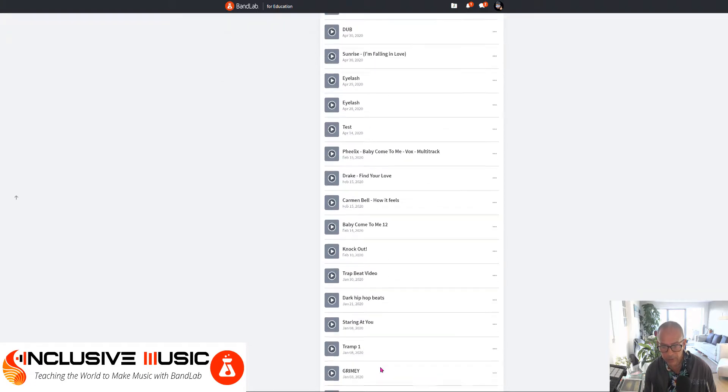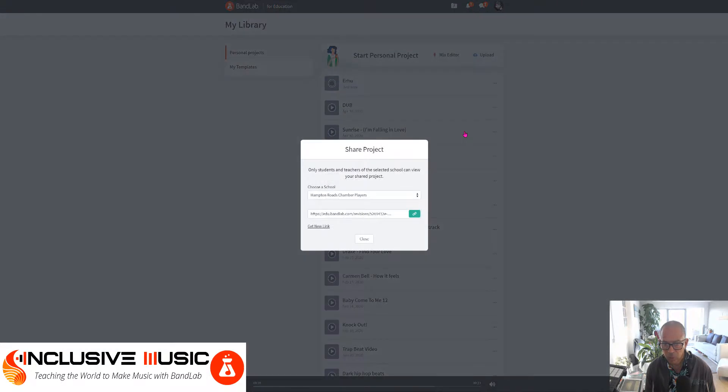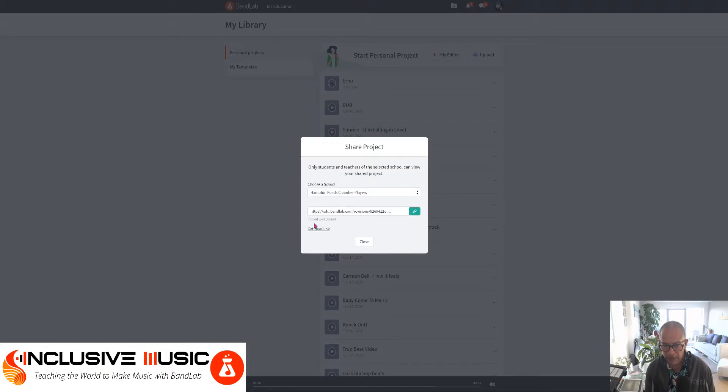Now you won't see all of these because I've been busy creating lots of different songs, but the last one's there — I can hear it here. There are a number of options if I go to the ellipsis here. I can open it in the mix editor, rename the track, copy the project, or share it with other people in the school. I can click on that link and it's copied to the clipboard, and then I can send it to someone that I want to work together or collaborate with.